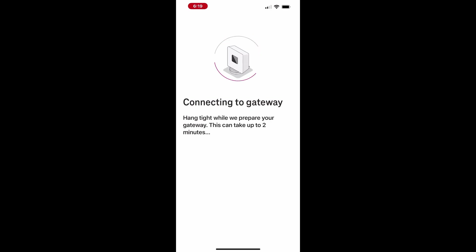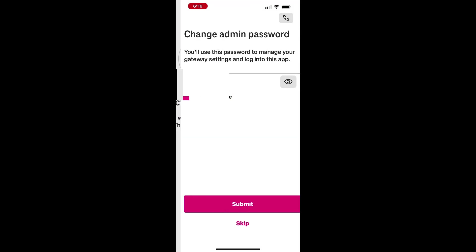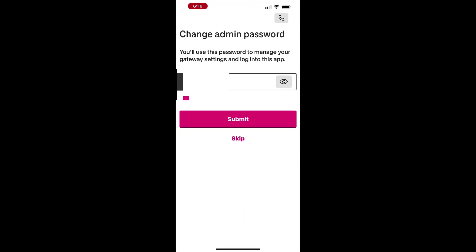You'll also have the option to update the administrator password for managing gateway settings. Make sure to note these passwords and store them securely.